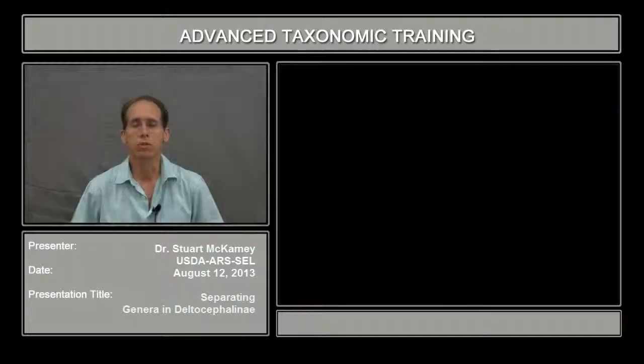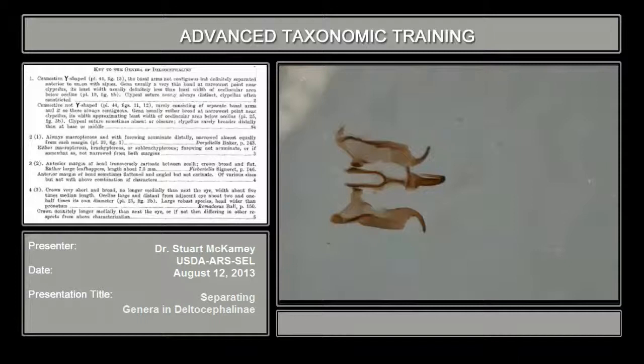Hi, I'm Stu McCamey of the USDA Systematic Entomology Lab. The last thing I'm going to show you is about Delta Cephalini. Delta Cephalini is the largest subfamily with almost 7,000 species, and the first couplet in almost all cases of Delta Cephalini is in both Lenevore, which you have as a PDF, and Omen's Nearctic Leafhoppers.